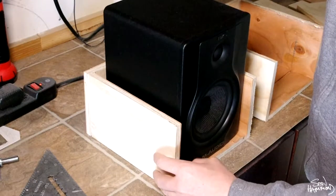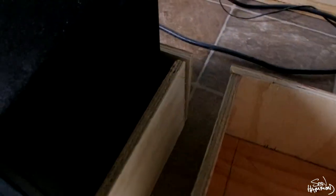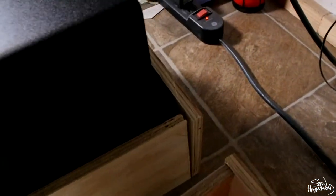Here you can see the gaps around the speaker — about a half inch around the entire thing — that will allow everything to fit in there nice and tight, and it's all done.